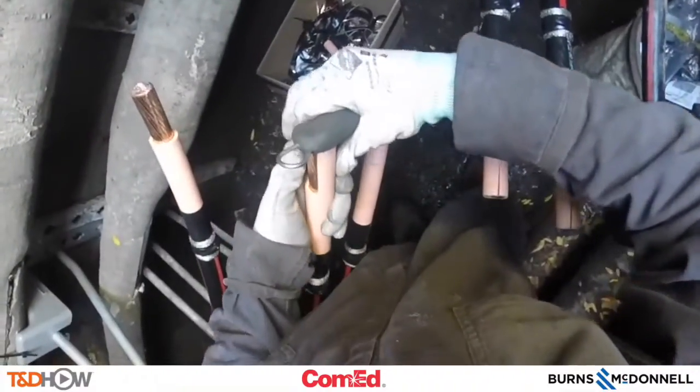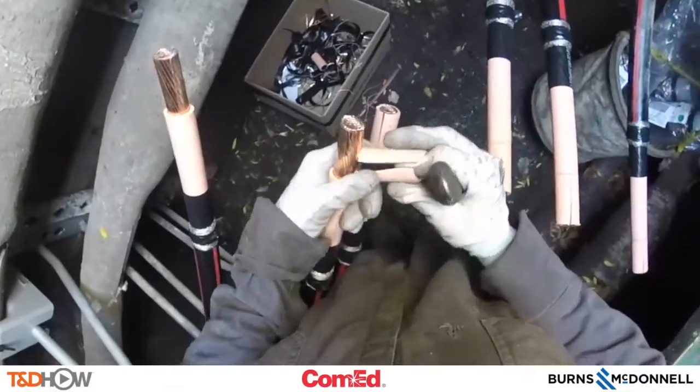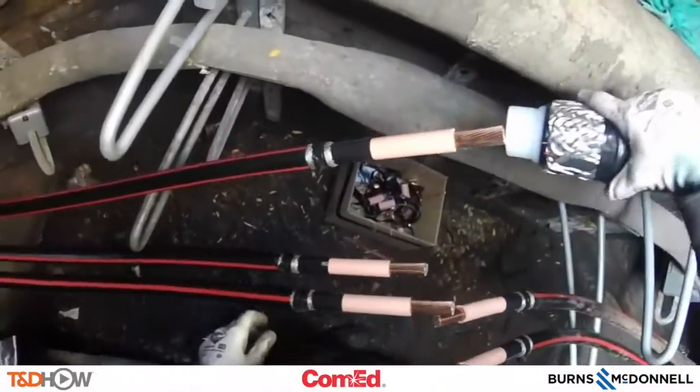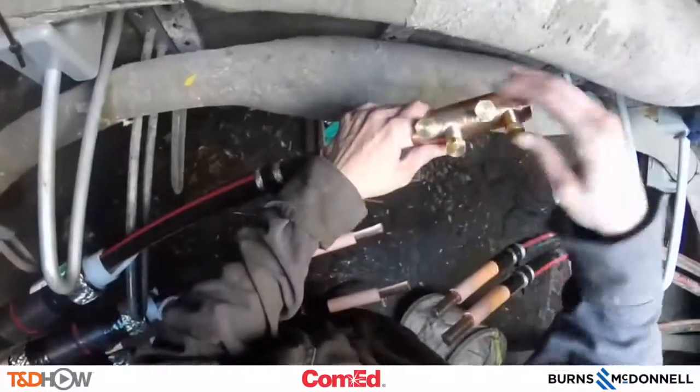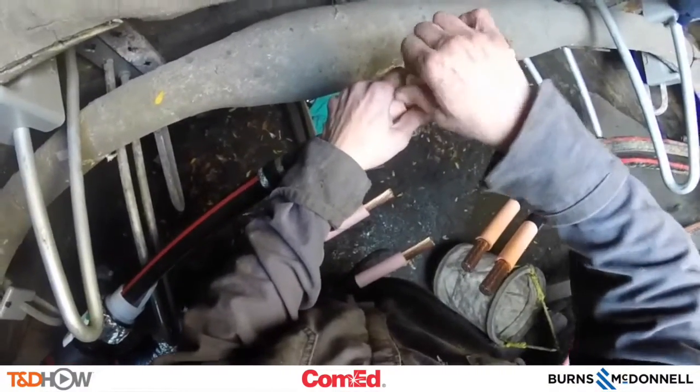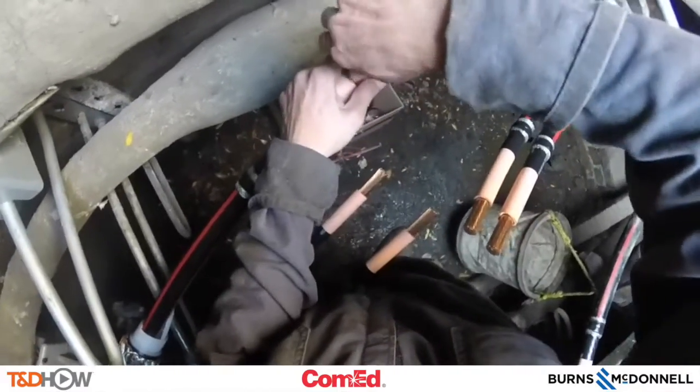We will go ahead and peel away the tip of that insulation so we can make our splice or connection, and slide our cold shrink termination jacket right onto the cable. Now we're going to see the shear bolt connector, which is actually what makes this splice or connection between the two sides of the cable.